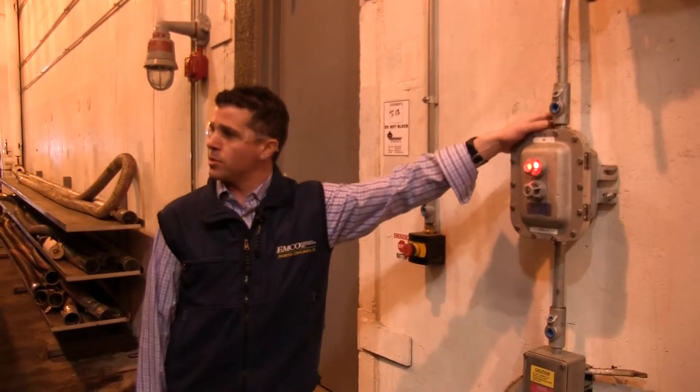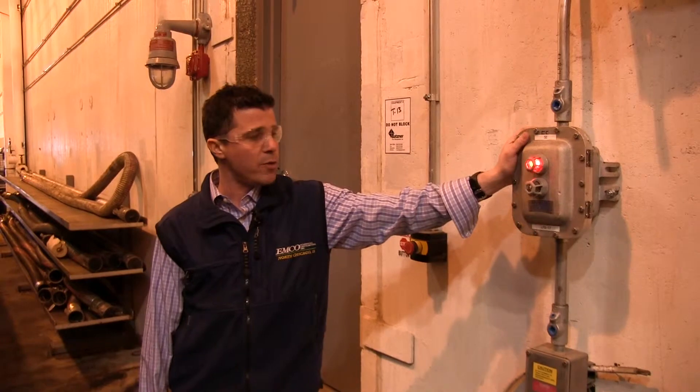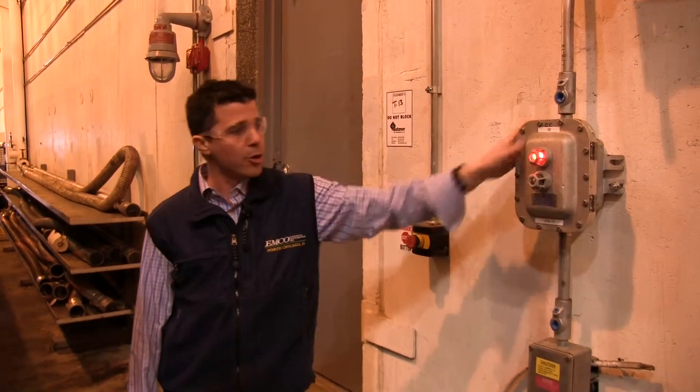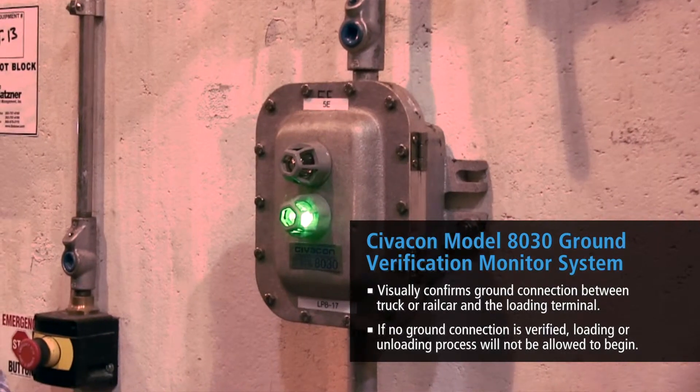At Emco Chemical, safety is of the utmost importance, and that is one of the reasons why we chose this grounding package. Not only do you get a good visual indication of whether it's grounded — yes or no —